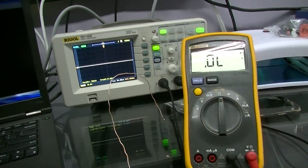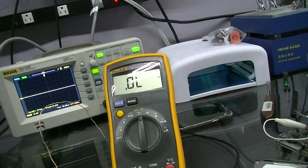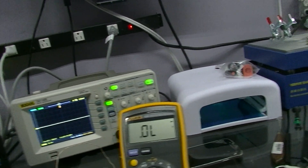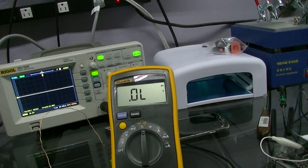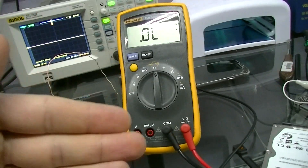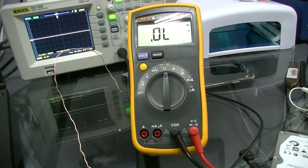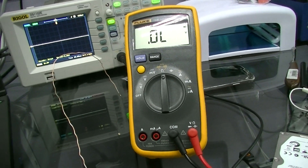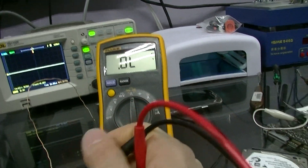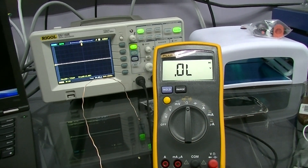What a multimeter diode mode measurement does is it measures the voltage drop across a diode. A diode is kind of like a check valve in plumbing — it only allows current to flow one way. Any diode that only allows electricity to pass one way will allow it to pass, but there's going to be a very small voltage drop, usually about 0.5 volts. The reading here on my backlight circuit when I put the positive on ground is 0.534, and that's a proper measurement.